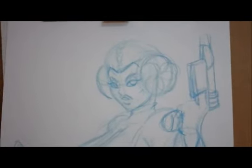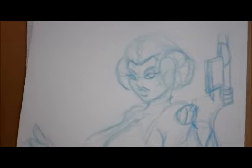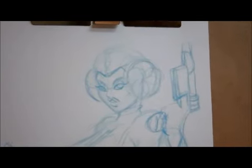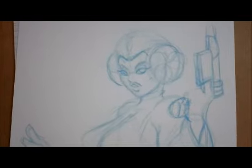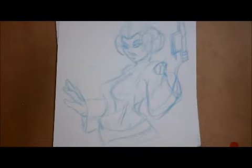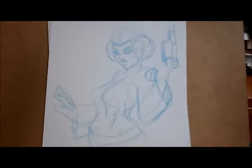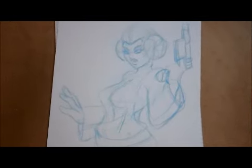Hey guys, this is Ian Walker. I'm here doing a process video — a really short and quick video. I just thought I'd start putting up these types of videos on my blog. Anyway, I'm in the middle of a Princess Leia piece here. I normally always draw Leia in the bikini — the slave Jabba outfit — but I never did one with her in the princess garb from the beginning of New Hope, so I decided to give that a shot with a cartoon look.